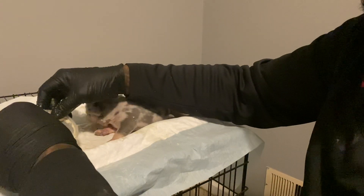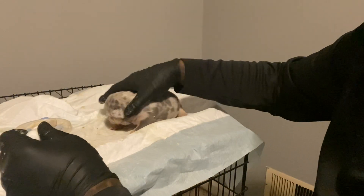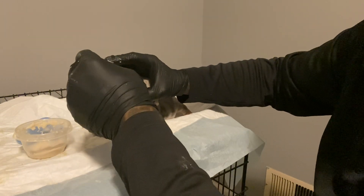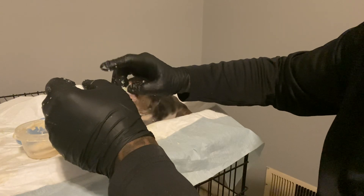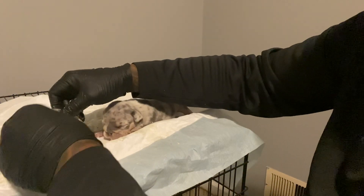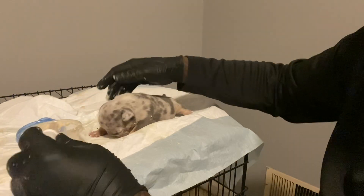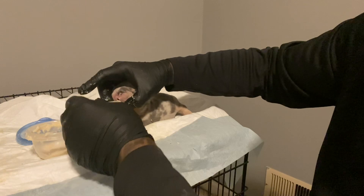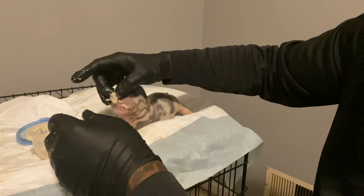I'm going to hit her with the antibiotic before I get her back in the kennel. Yeah, before I put her back I'm definitely going to give her that antibiotic, because she's wheezing a little bit. So I'm going to clean her up and get her together.